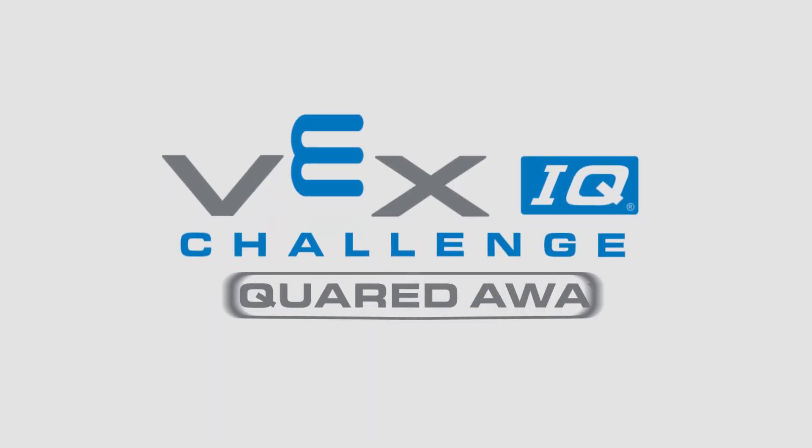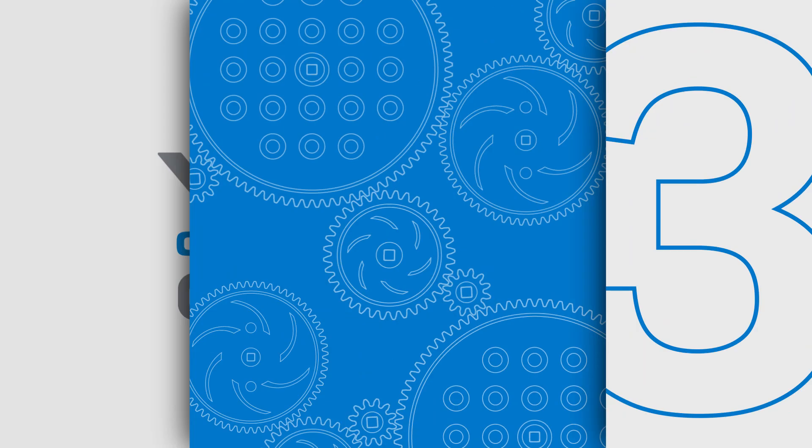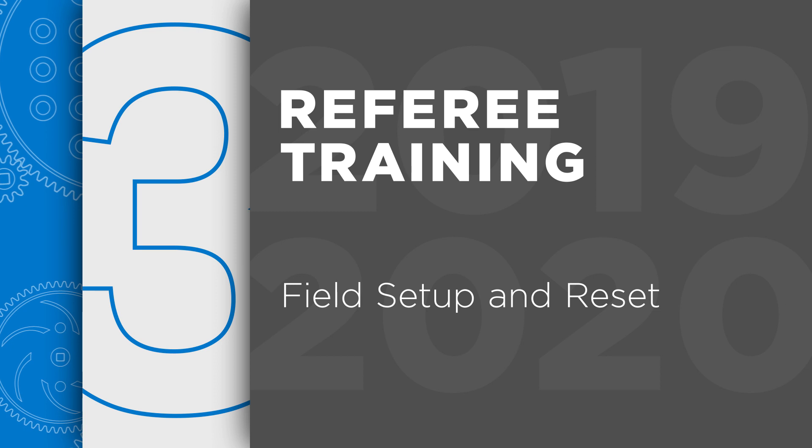Welcome to the VEX IQ Challenge Referee Training Videos. Our third episode, Chapter 3, is about Field Setup and Reset.